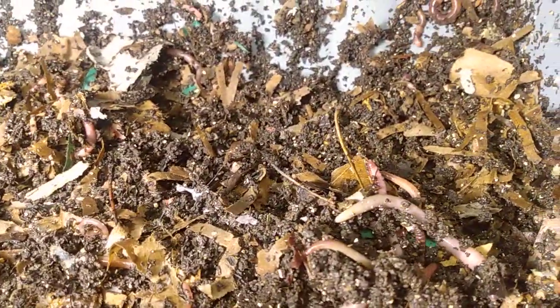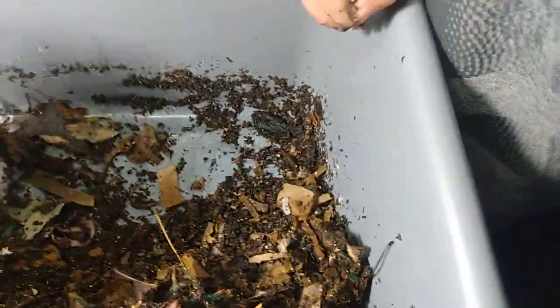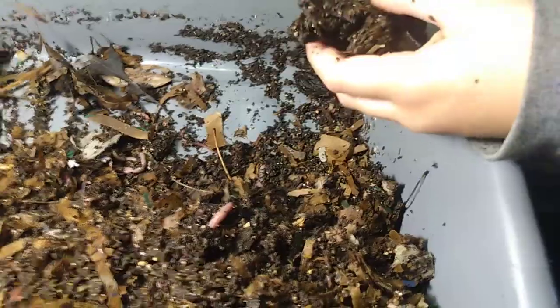Now we're going to feed them. Grab your old food and put a little bit of this bedding down at the bottom, like we always do — take some of these leaves and things like that and put them down there.